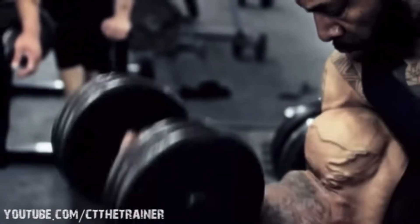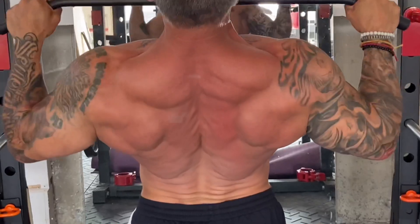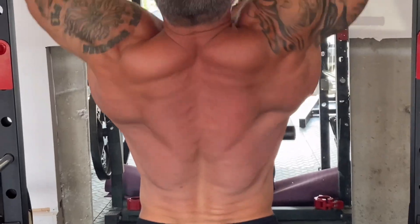Another technique is mTOR activation, where you keep the muscle under constant tension and really focus on the mind-muscle connection. You're stretching at the bottom stretch position for about two seconds and squeezing the muscle hard while it's under great tension.